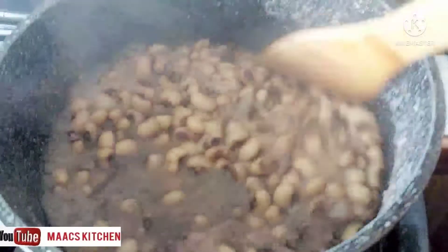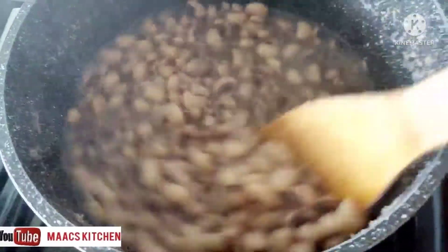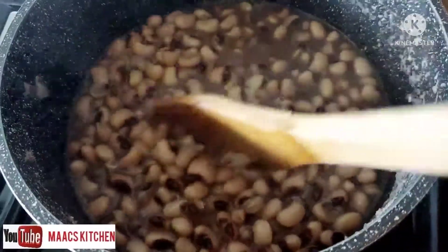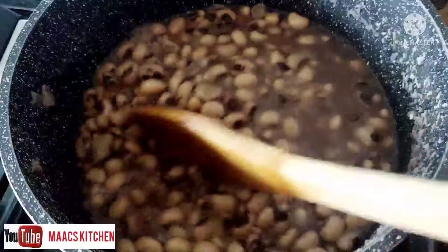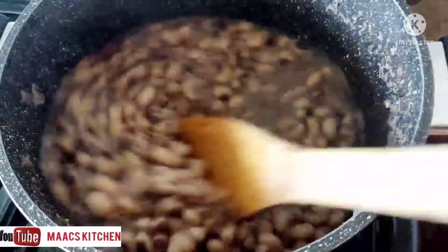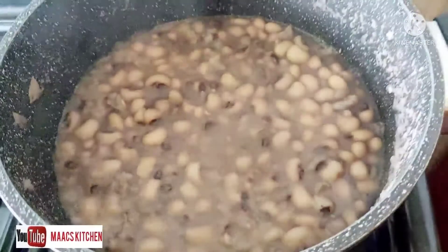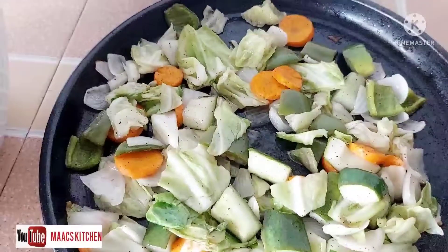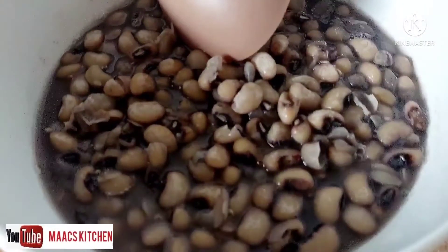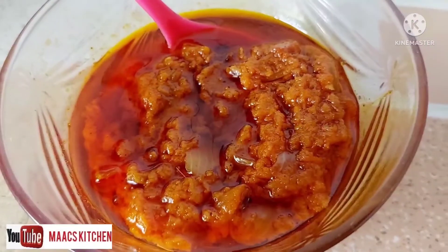Our beans at this point is ready — ready to be enjoyed! We'll take it off the heat and allow it to cool. Our vegetables are ready too — we've taken them from the oven. And our red oil sauce is ready as well.